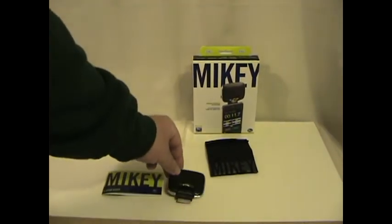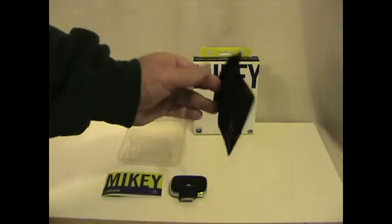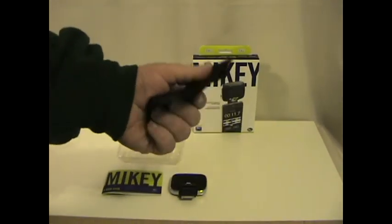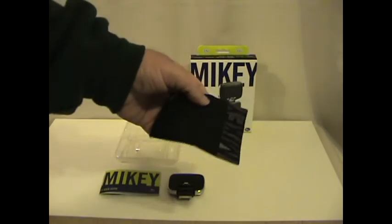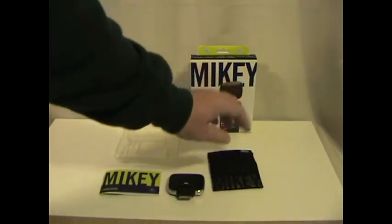What comes in the box is the instruction manual. The case is very durable and sturdy, soft on the inside, almost like a corduroy or softer denim material on the outside, keeping it protected.